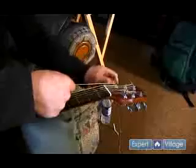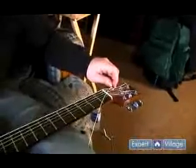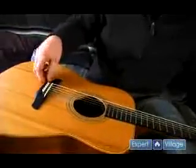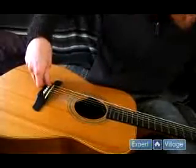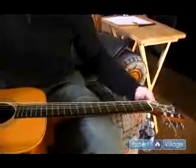Now all you have to do — and it's probably not a bad idea to keep checking down here as you're tuning it up — because these pegs have a tendency to kind of pop up as you're tuning, as the string is being tightened more and more. So you can even keep it on there as you tighten it.